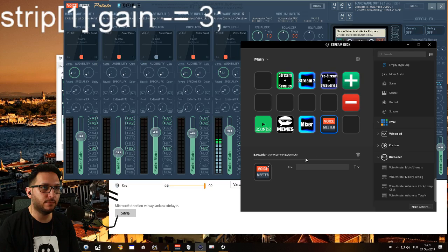And then we have Voicemeeter Mute and Unmute — this is for completely muting strips and buses. A word of warning: once you set these up, don't click them. Set them up and never touch them in your software, because for some reason there is a bug and it resets. As I'm making this video I have this bug — if Bar Raider fixes it, that'll be amazing, thank you very much Bar Raider.